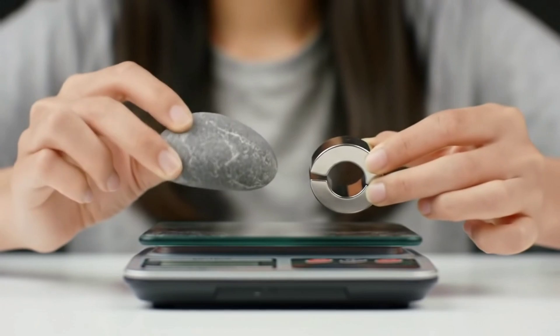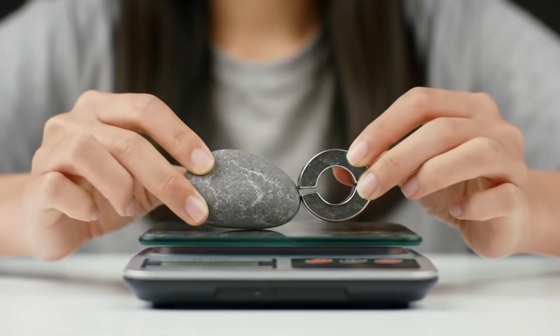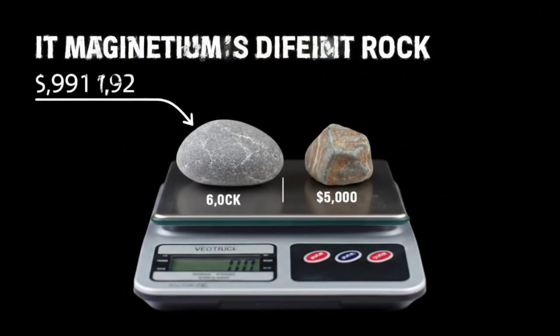First, the magnet test. Most meteorites contain iron and nickel, which makes them attracted to magnets. Second, the weight test. Real meteorites are usually heavier than ordinary rocks of the same size.